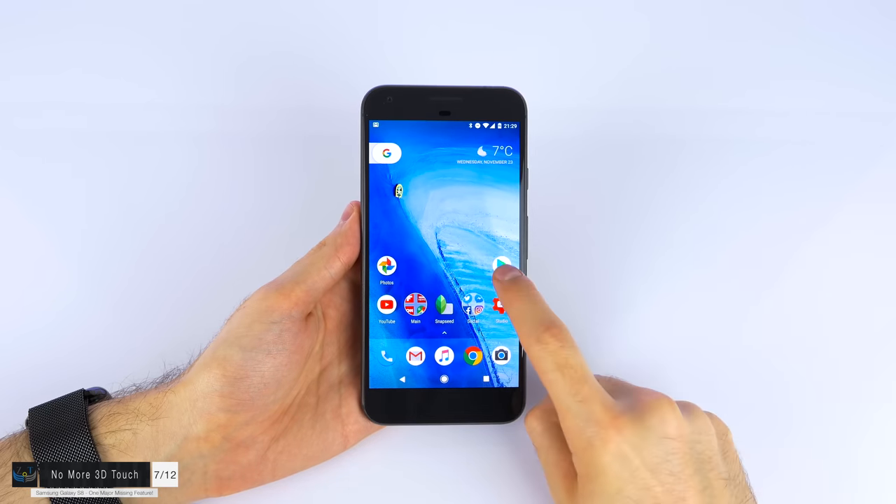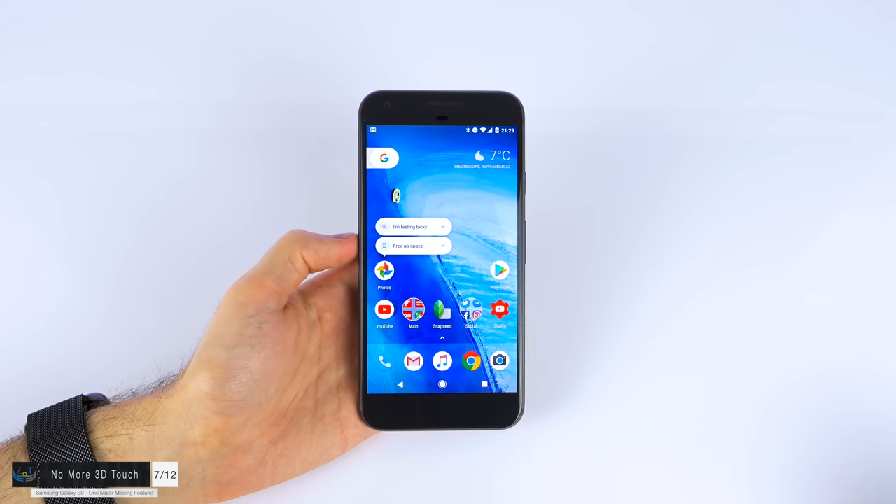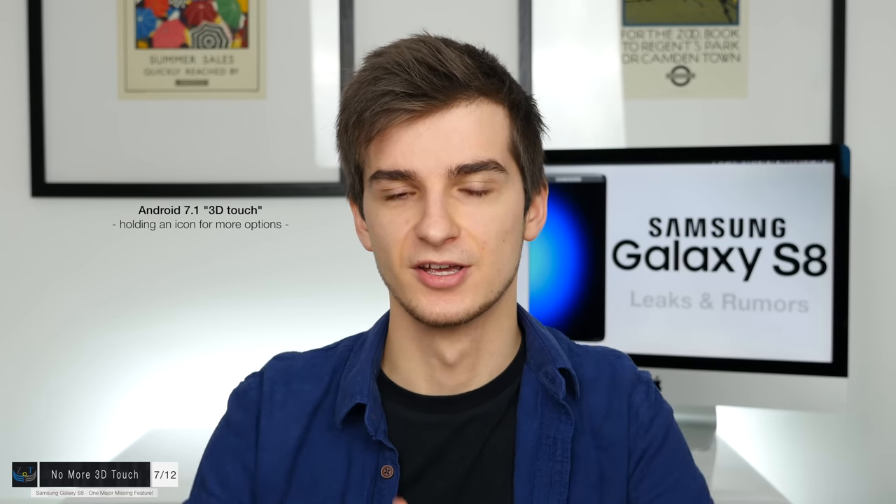When it comes to that 3D-touch display, apparently that's been removed as well — no 3D touch on the Samsung Galaxy S8, at least according to the latest reports. However, the S8 will come with Android 7.1, and on Android 7.1 like on the Google Pixel, you have a sort of fake 3D touch — holding longer on icons gives you more options for that app. So apparently this is how the S8 gets 3D touch functionality. Would you miss 3D touch? Let me know in the comments.